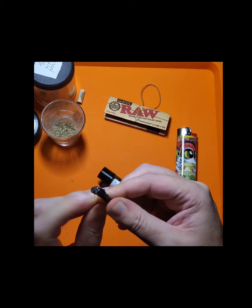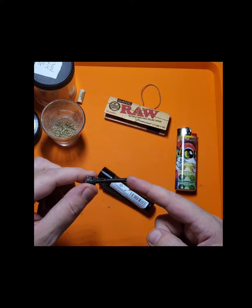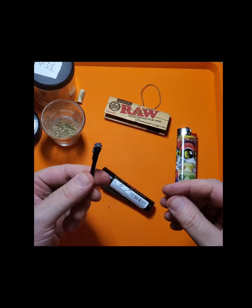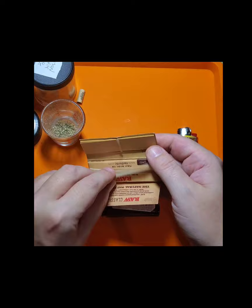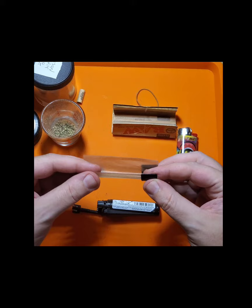As the cannabis industry noticed how long this tool is, they've started to use it as a packing tool — when you're packing pre-rolls and cones, you can use this to pack and tuck in the end of your joint. You can also peel off this case covering here, and it also serves as a crutch. So whenever you're rolling joints, you can just put your paper down in there and use it as a crutch while you hold your joint.